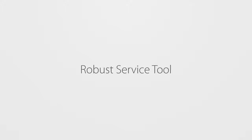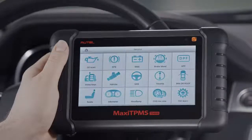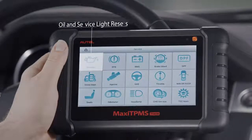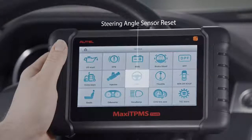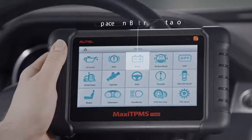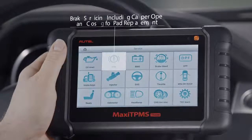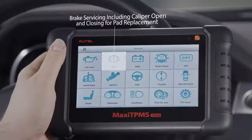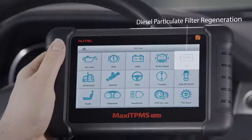Third, the TS608 is a robust service tool that assists technicians in performing the most common maintenance service tasks, including oil and service light resets, steering angle sensor reset, replacement battery registration, brake servicing including caliper opening and closing for pad replacement, brake bleed, and diesel particulate filter regeneration.